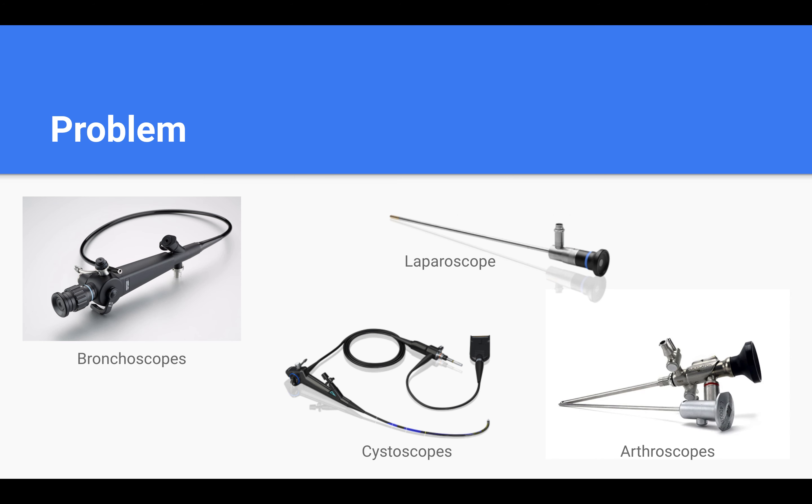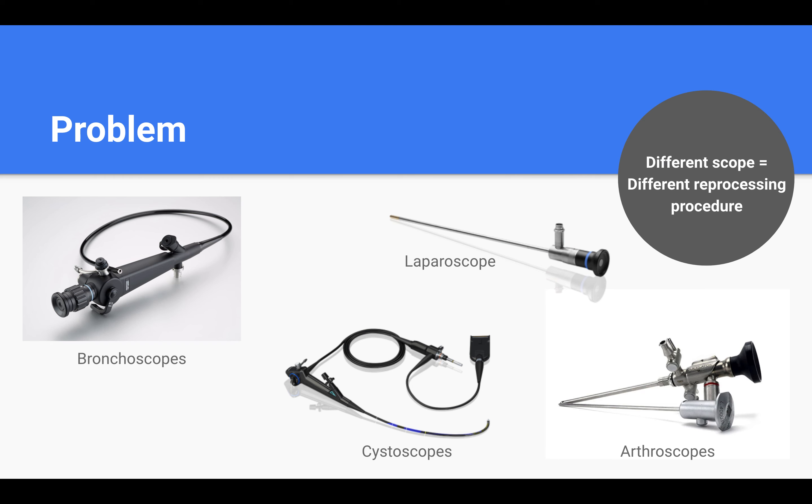There are also other obvious challenges associated with endoscopes and reprocessing techniques. Hospitals today have a wide variety of scopes that are continually in need of being reprocessed. Hospitals may also have several different types of scopes such as bronchoscopes, laparoscopes, cystoscopes, and arthroscopes, among others. A reprocessing technician will need to identify each type, make, and model, and then apply the appropriate reprocessing procedure. This is typically carried out in a very busy, crowded, and noisy environment.